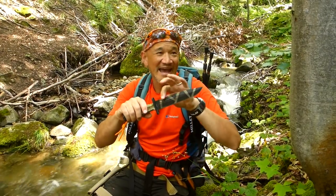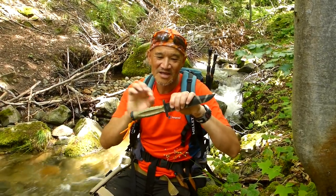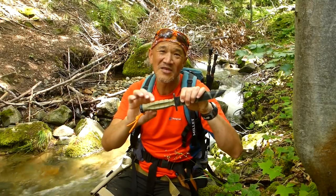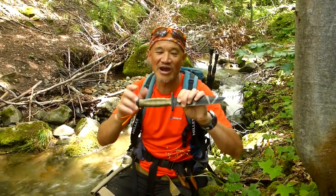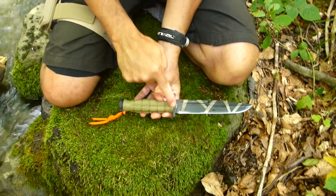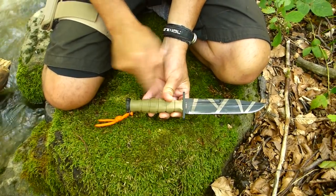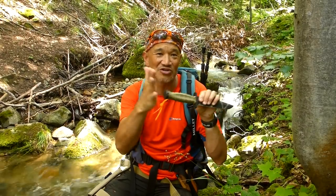We've got an N690 Cobalt steel blade. The full tang goes through a glass fiber reinforced nylon handle — very grippy, barrel-shaped. We've got 300 series stainless steel fixings and a flat pommel, which is great.